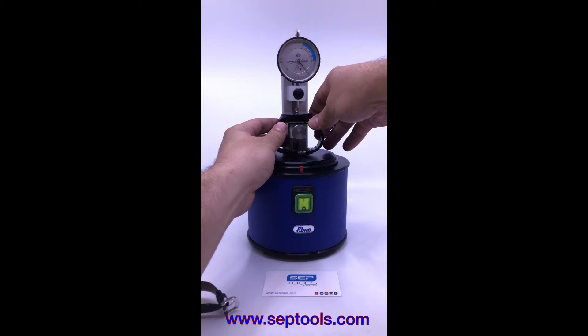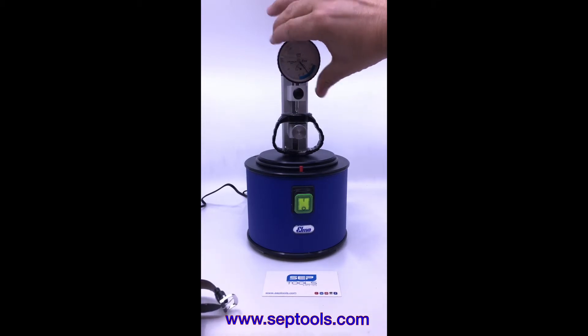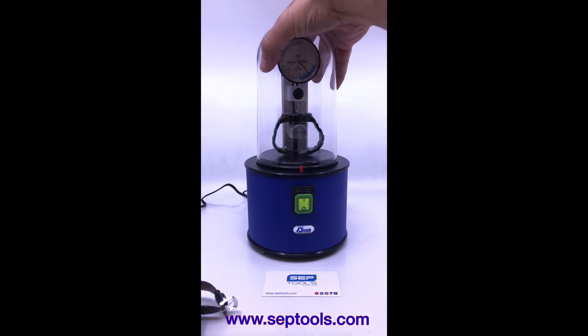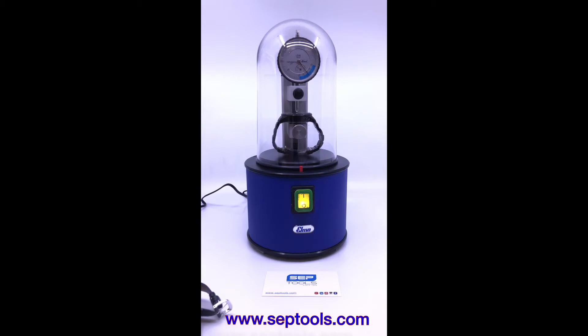Now with this second watch, since it's a bit thicker, we're going to need to move the dial to the left. We do the same thing — put the jar on and turn it on.